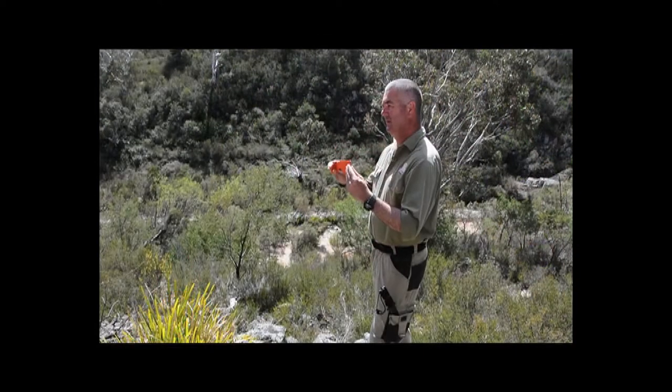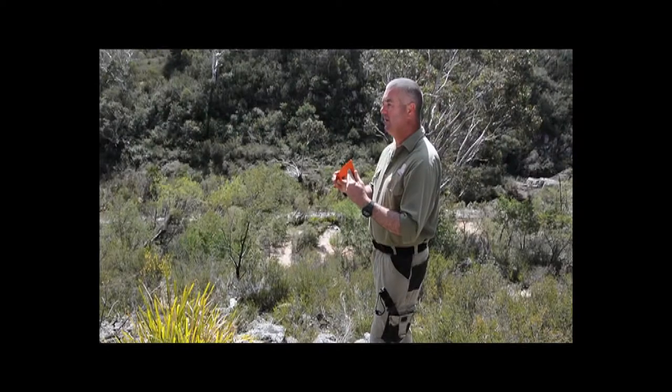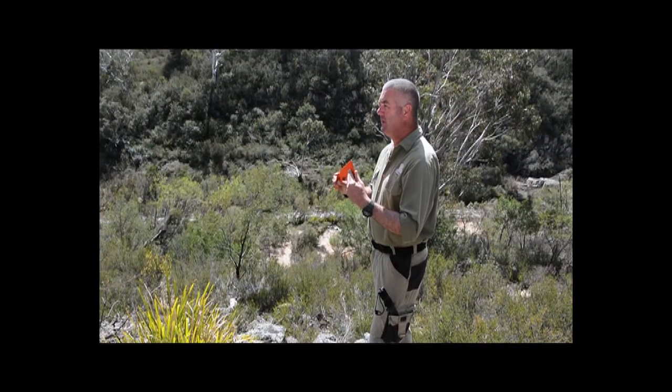Australian made, Australian owned, Australian designed. The Hyman Hatchet — that's not paint, that's Rescue Orange in Cerakote. The other one's Tactical Black. That's very different to the knives you get out there that are painted.